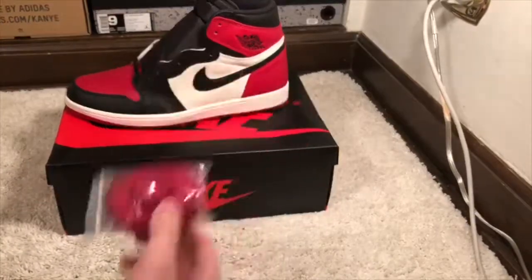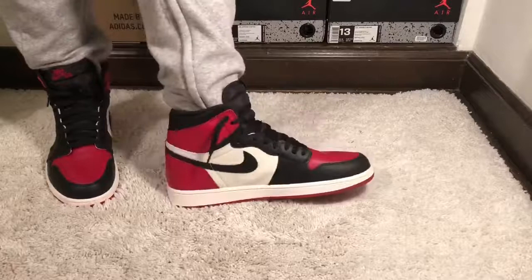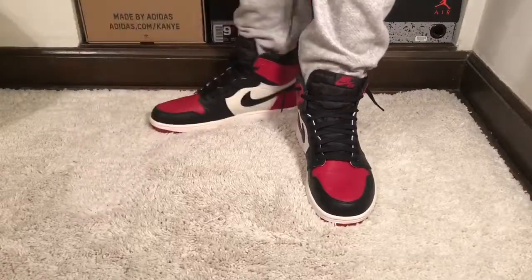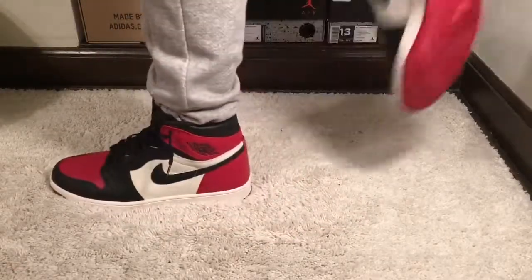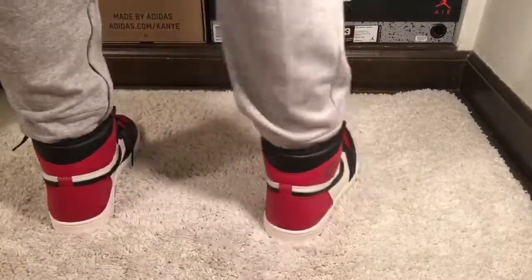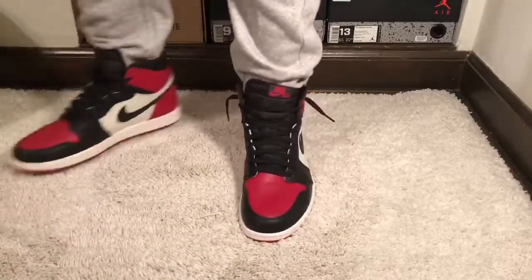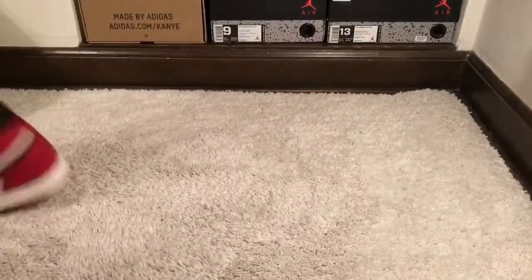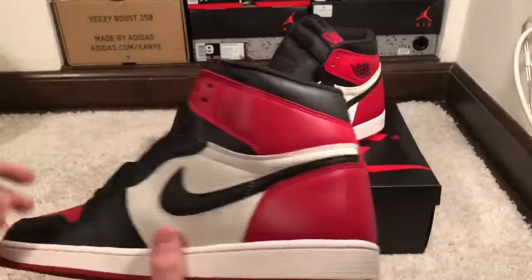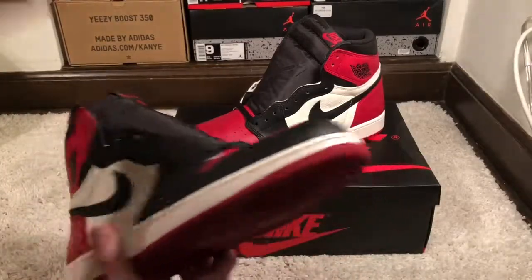By the way, it comes with an extra pair of red laces. After trying these on, these fit like all Jordan 1s — true to size. They're pretty comfortable, and I would say these are a really really nice shoe. I love the colorway.